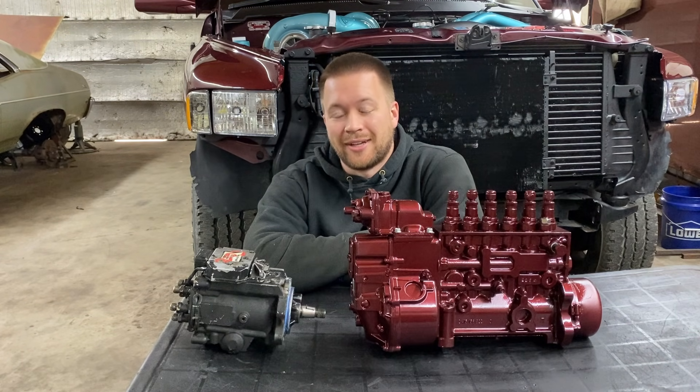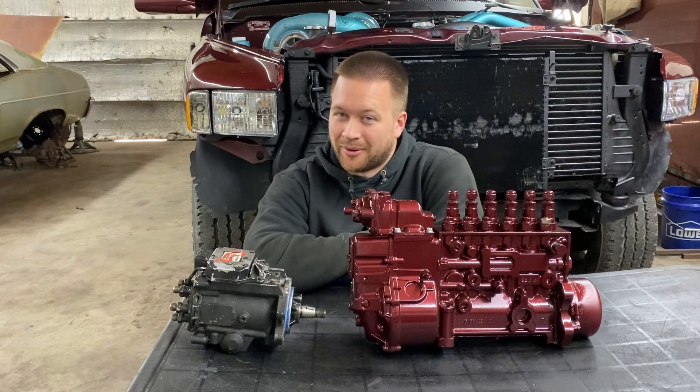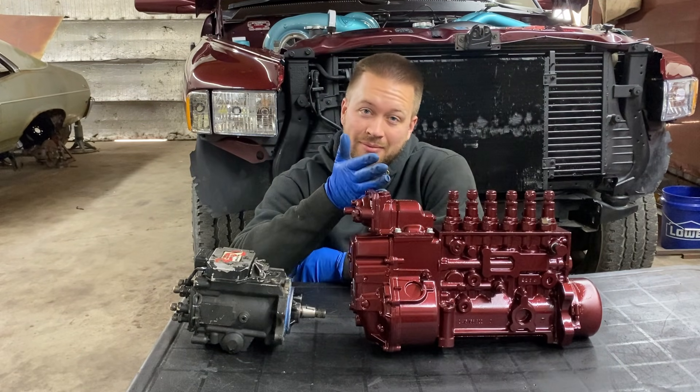Fellas, you know it, I know it, and the ladies know it. Size matters, and so does reliability.